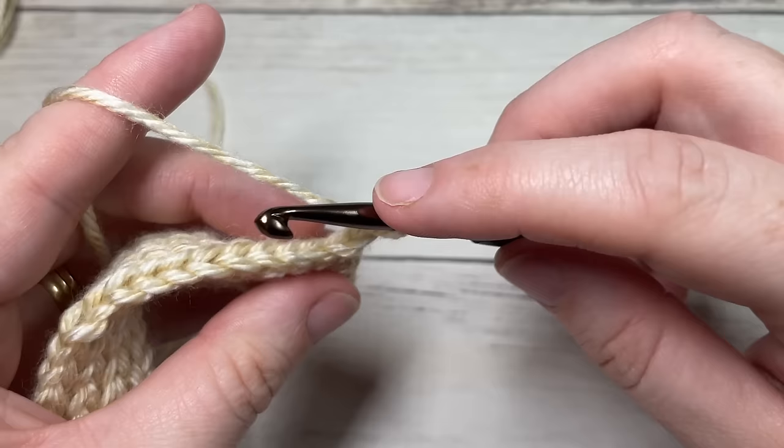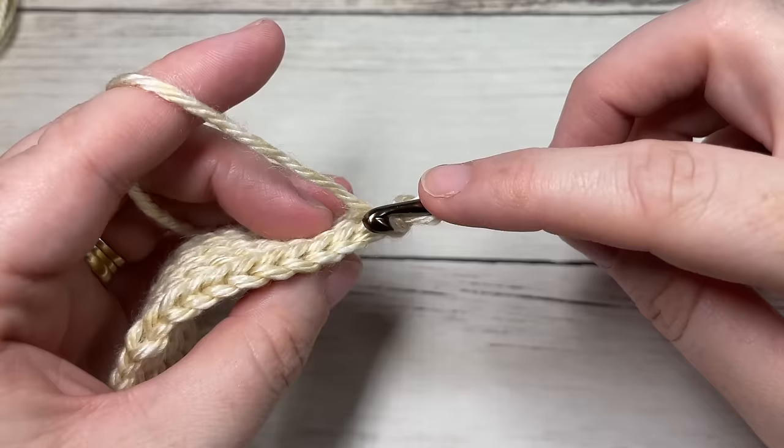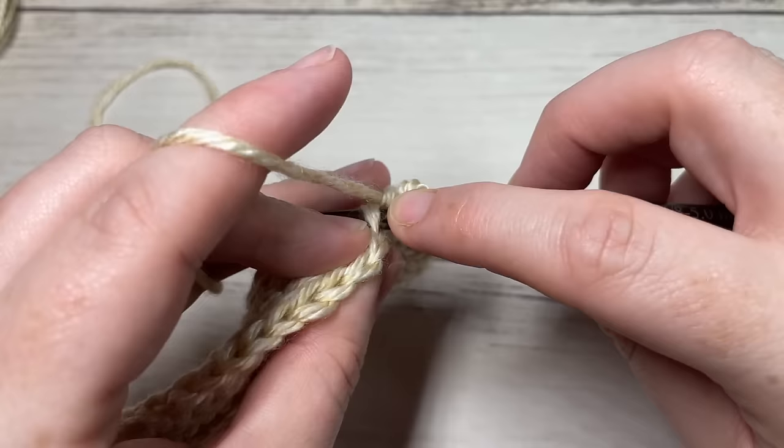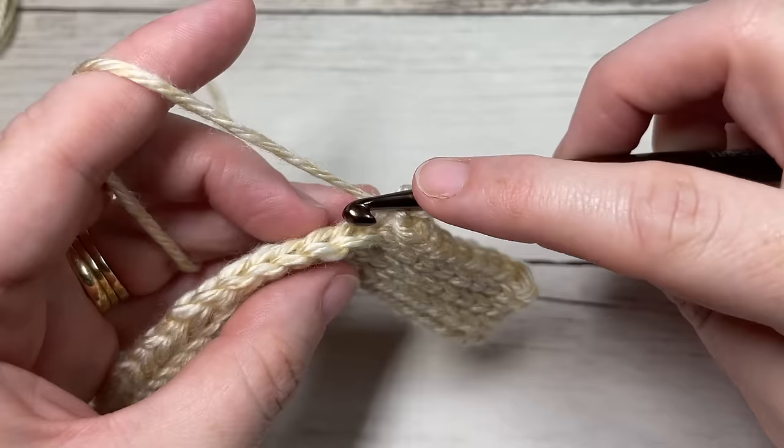For row seven, working in the back loop only, slip stitch into that first stitch and then into each of the next 45 stitches. At the end of this row you'll have a total of 46 stitches with two stitches remaining. Chain one and turn your work, leaving those remaining stitches unworked.